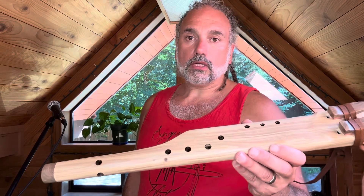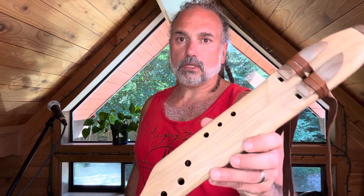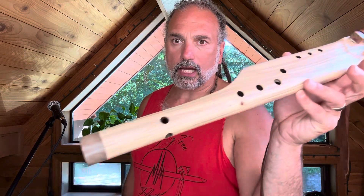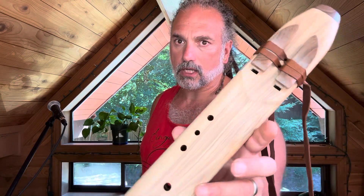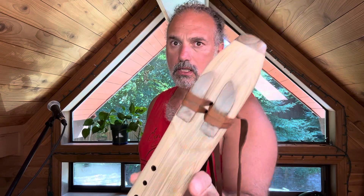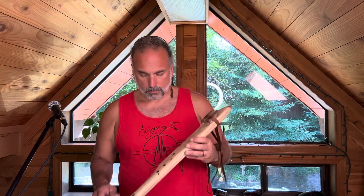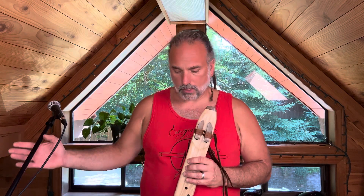Really cool looking flute — really awesome, really rare. Look at that grain pattern. Walnut end caps, and the gray of the walnut really matches the gray of this really cool grain here. As you can hear, really sweet, clear tone. Simple to play. And now I'm going to play it with effects for you.